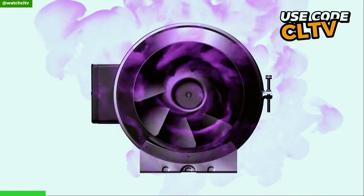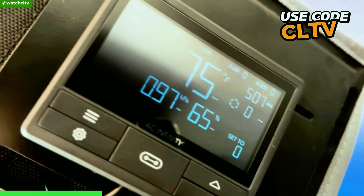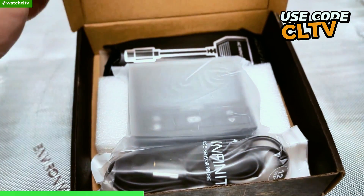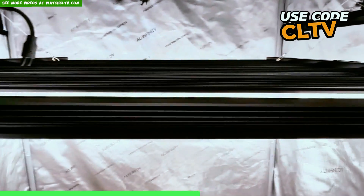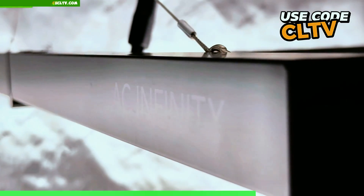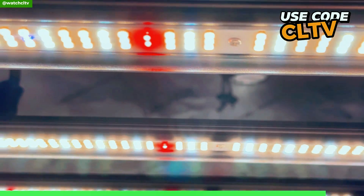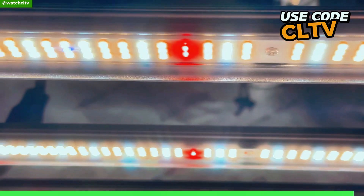A word from our sponsor: whether it be air control, air quality, lighting, your tent, or the entire kit, AC Infinity has got you locked down. They continue to innovate time after time with amazing products. Their products go fast because they're in high demand — supply and demand is a real thing. Make sure you use code CLTV at checkout to save some money on your order. Big shout out to AC Infinity.